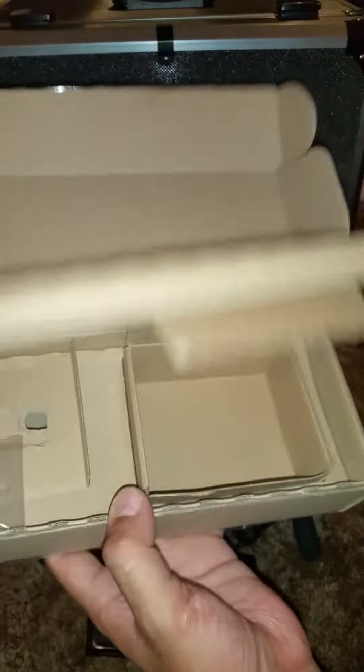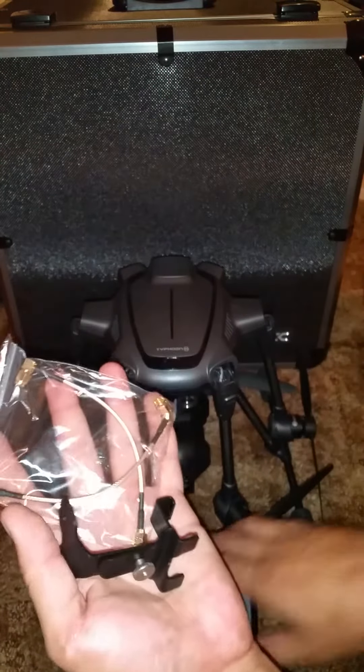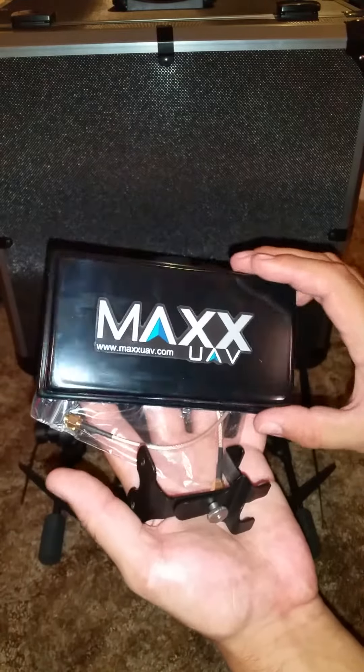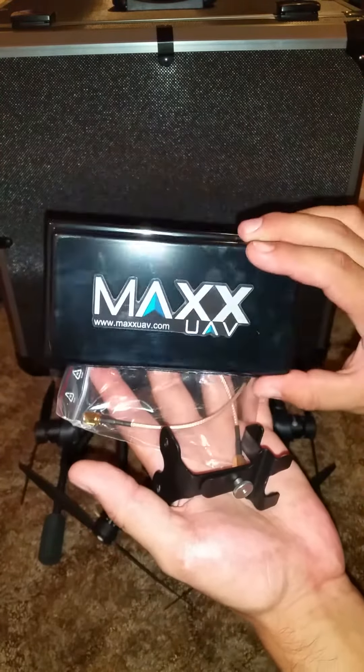And that's it. Very simple things to put together, easy installation. And we'll see what type of range we get with this.